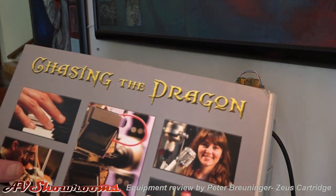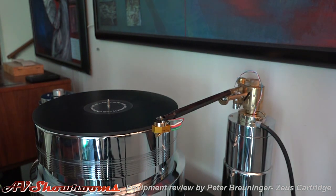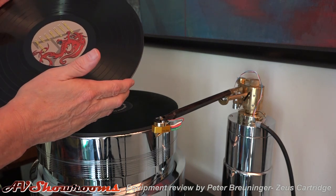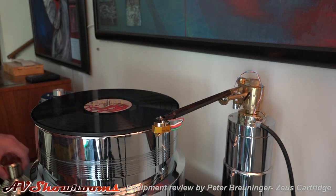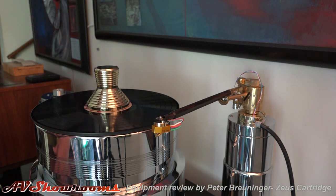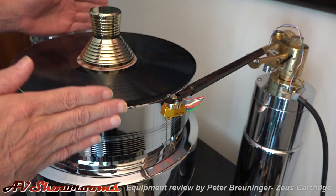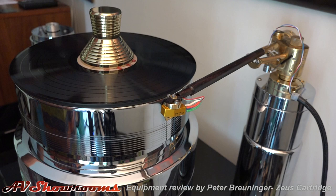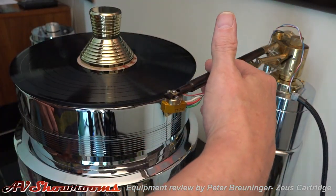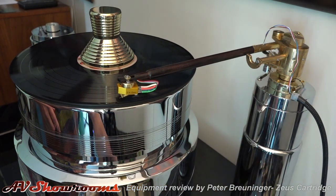Let's test our setup. We'll use Chasing the Dragon — this is a best-of from Mike Valentine. We'll play the track with the two mandolins; you might be a little familiar with it. We've begun using this music about six months ago. We've got that snugged on. Start the table — now we have the clamp in place holding the LP firmly on the Funk mat. The platter is spinning, the belt is rotating around the platter. Let's play some music. Move the arm over to the leading groove and lower the cueing gently — and here we go.